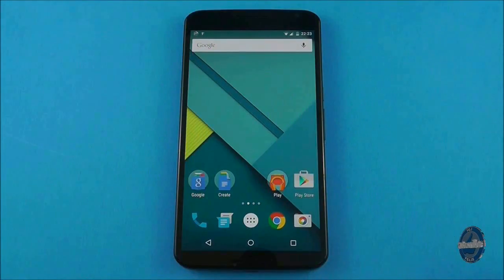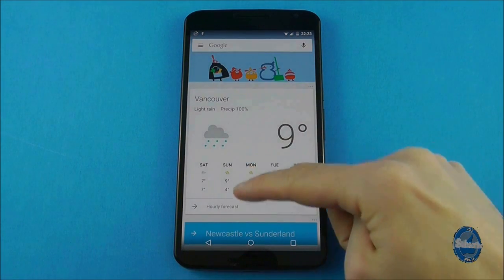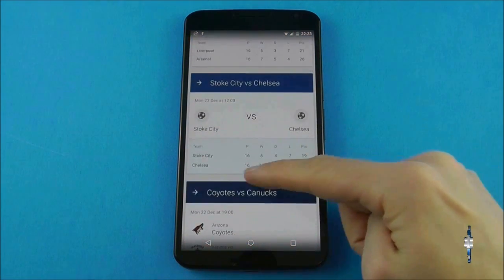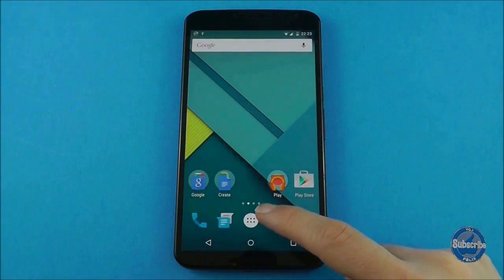From your main home screen, if you swipe from left to right you will access Google Now, which displays news, weather, sports scores, traffic alerts and a lot more. This feature is tied to the default Google Now launcher.